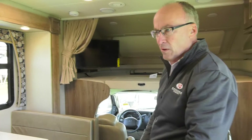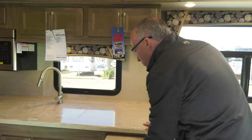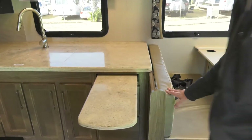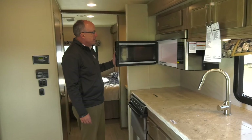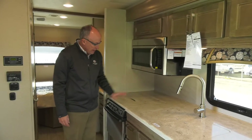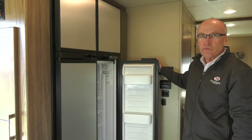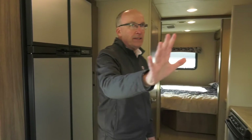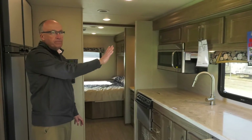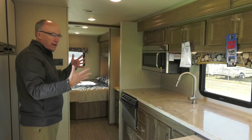The Esteem is our premium level option in the Class C motorhome. We have a Frigidaire stainless steel oven, and this particular coach is optioned with the stainless steel four-door refrigerator. The 30X features an entire driver's side slide out, so from front to back in the coach this slide out gives us a lot of space.